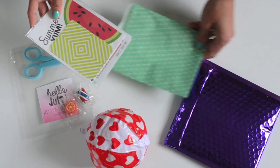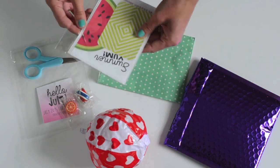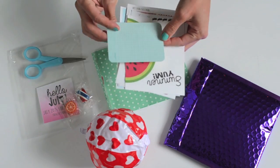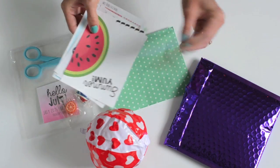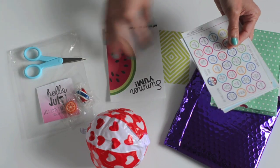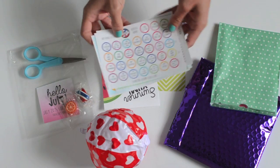Here is the big reveal — summer stickers! Looks like I've got a journaling card; it's green on one side and turquoise on the other. Looks like another card — 'Summer Yum.' That's fun. You guys know I love my food.